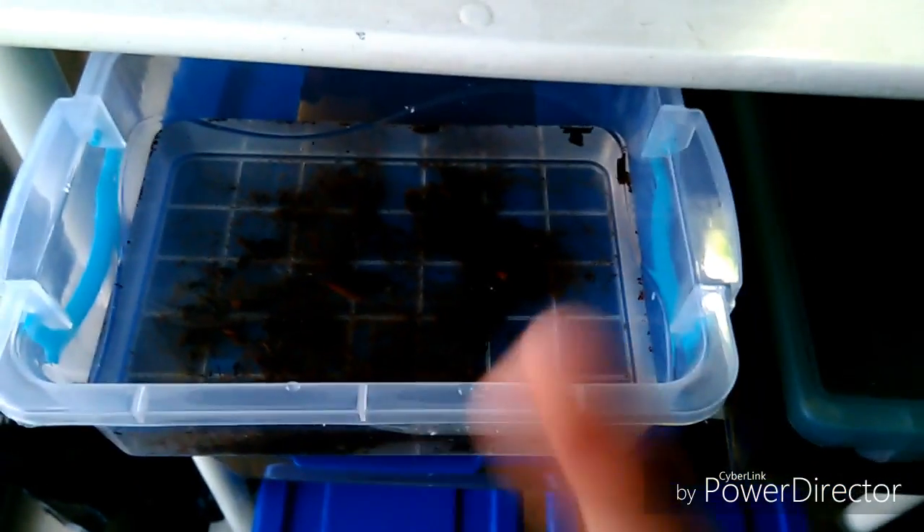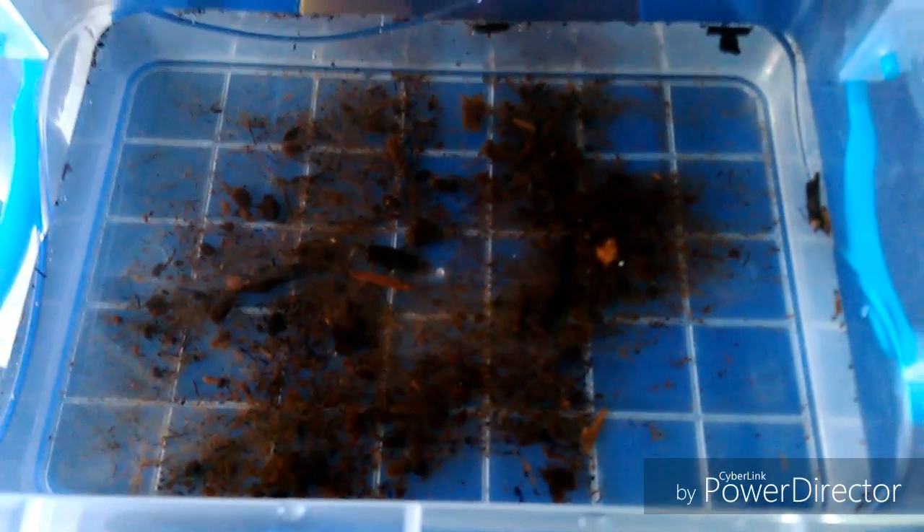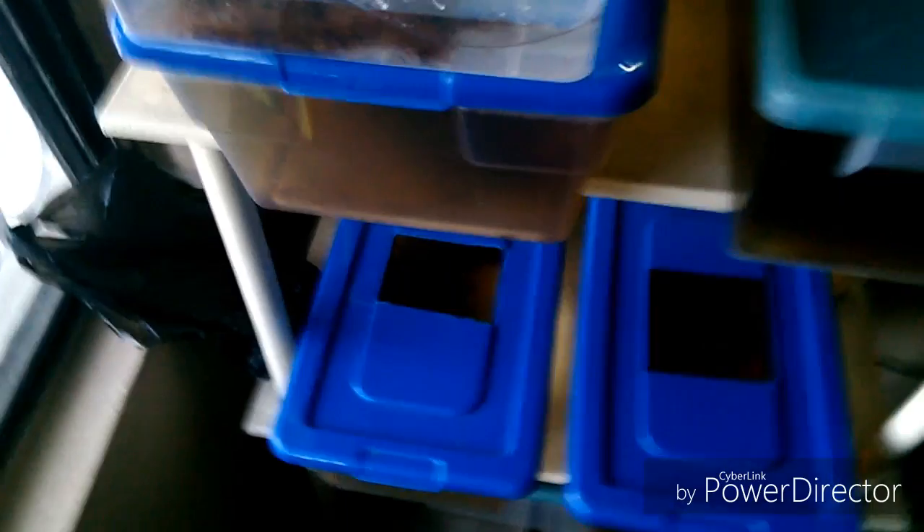I'll be leaving an image in the video showing which variety of killifish I am currently breeding. It is a non-annual killifish — I don't remember the exact name right now. I'll be leaving it in the video along with a photo so we can see the variety of killifish I'll be raising. Later I'll talk in general about killifish breeding and everything involved.